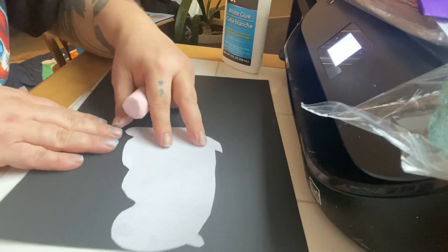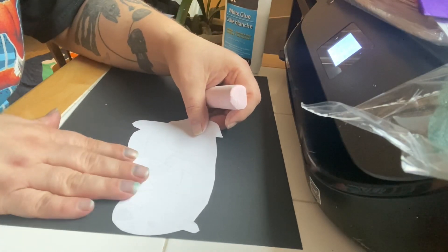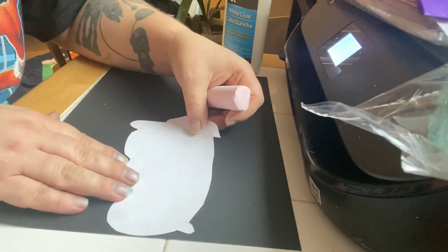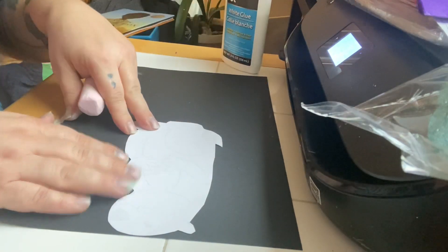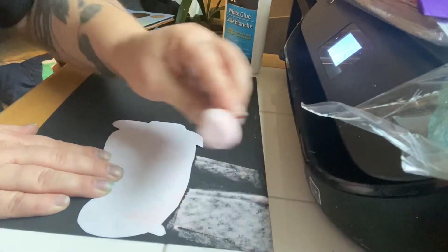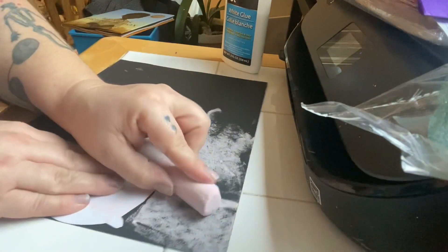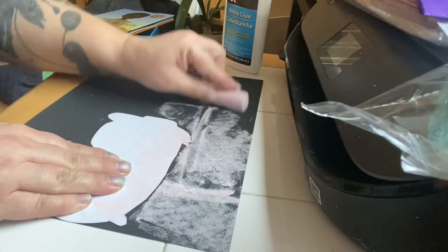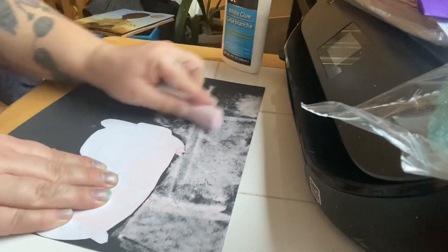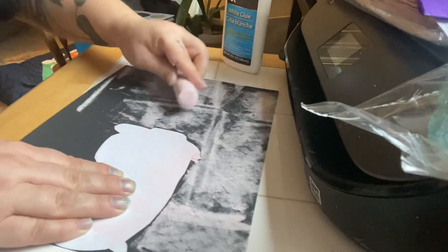What we're going to do is place the groundhog upside down, head down, onto the black piece of paper, and we're going to color with the sidewalk chalk all around our cutout of our groundhog — just like this.